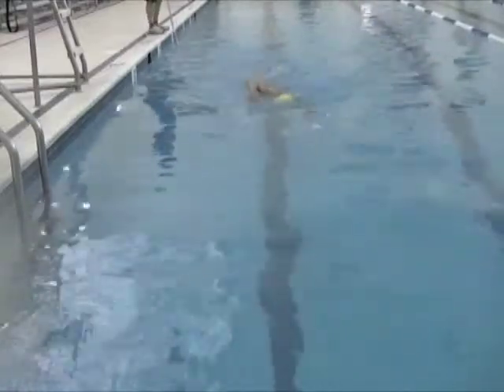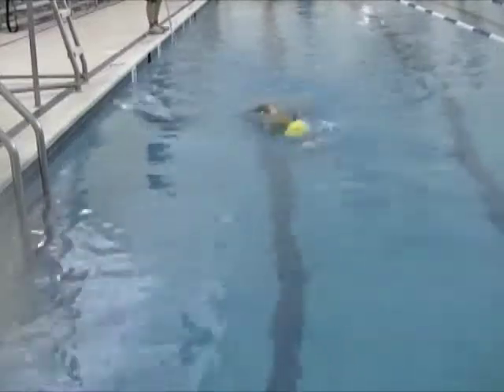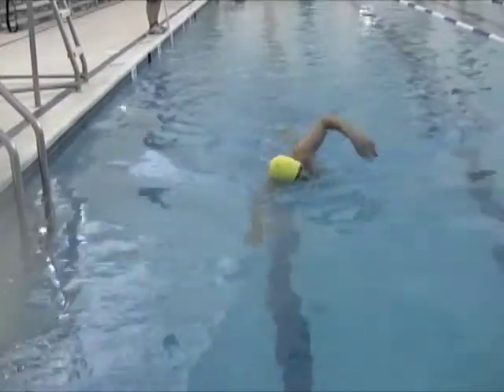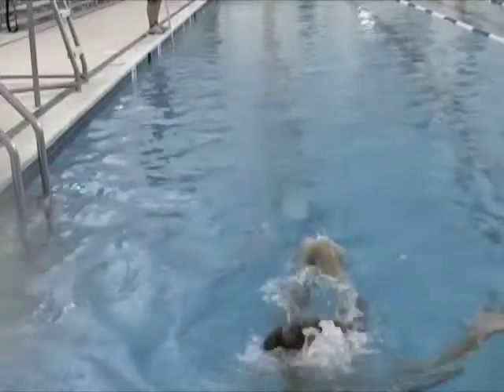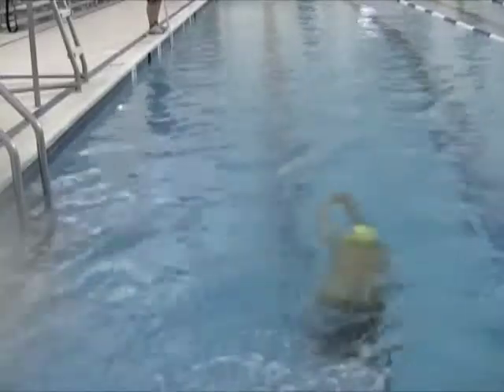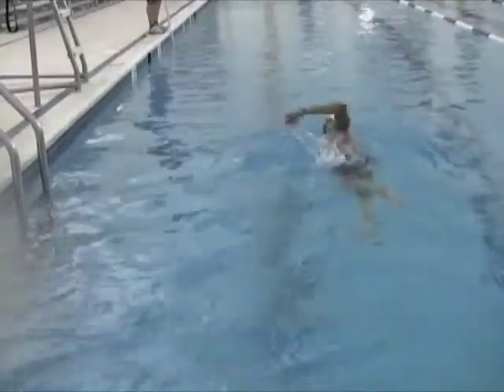Your above-water stroke looks fine — your elbows are high. One thing I'd like to see you do is extend your stroke more; it looks a little shorter than it should be. When the hand enters the water, put the hand in the water and press it forward from the shoulder.